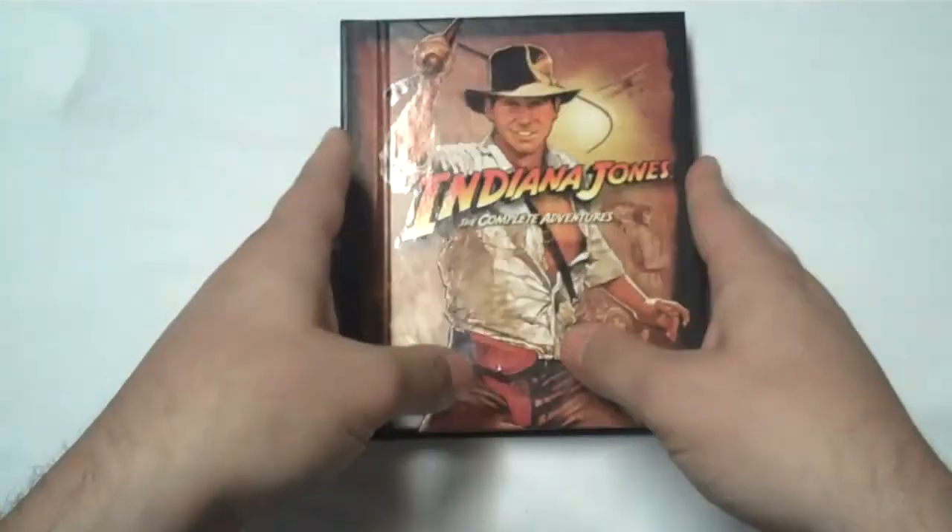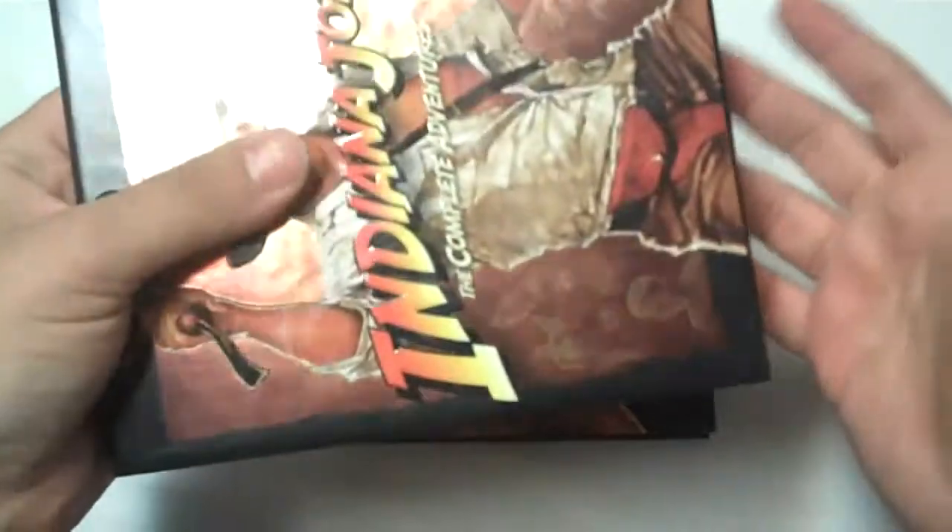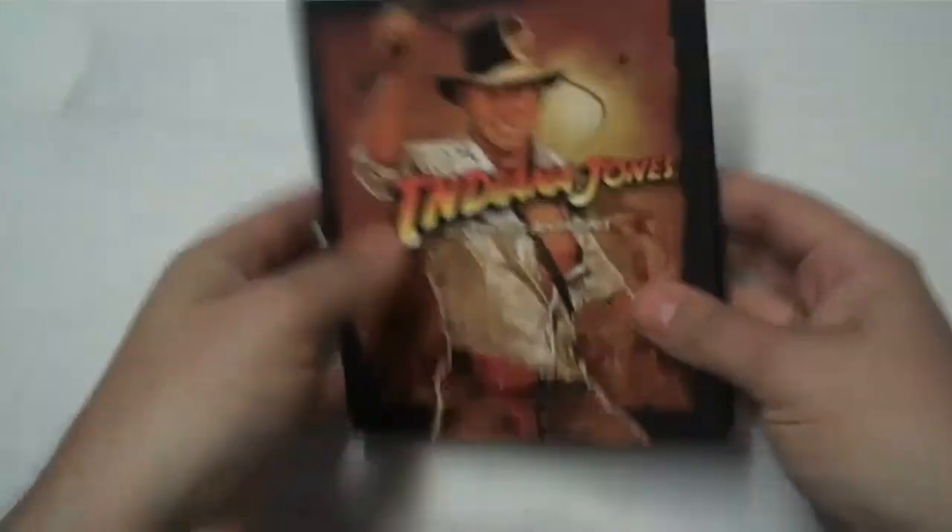Inside, it's a foldout — it comes out like a book. There's the map shot again and the Indy shot again; it's mirrored inside and out. So if you don't want this outer cardboard box — which would be a shame because it's pretty well made — you don't have to have it. So we've got a book.